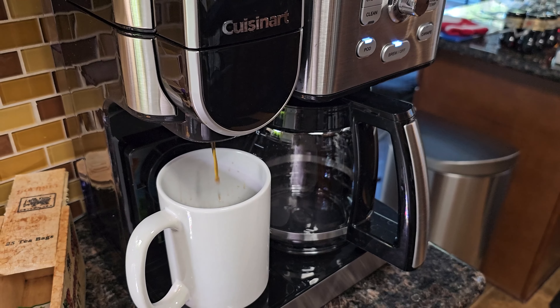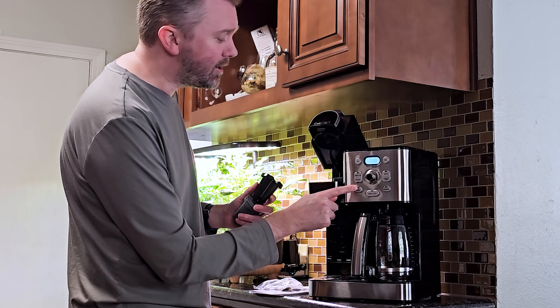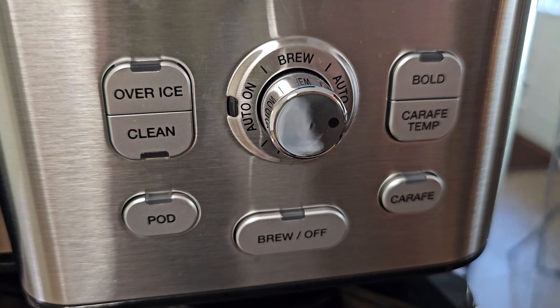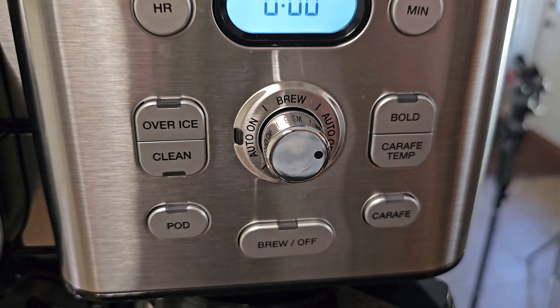The K-cup controls are all right here. You can do 4 ounces, 6 ounces, 8 ounces, 10 ounces, or 12 ounces, so you have a lot of options when it comes to how much you want.